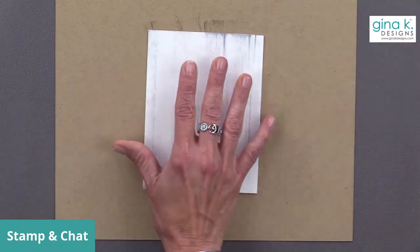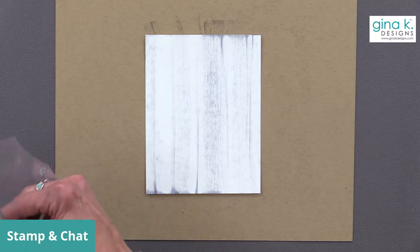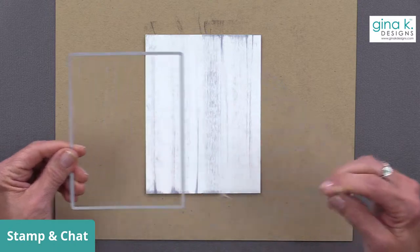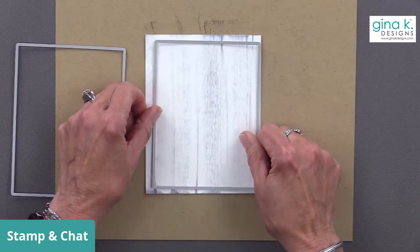Now we're going to take one of the dies from the master layouts one die set - the original, the one that started it all. It's a very simple die set, perfect for A2 cards. I know a lot of you have been asking about five-by-seven - we are pricing that out because the dies are priced by the amount of steel you use to make them, and even though it doesn't seem like there's anything going on inside here...